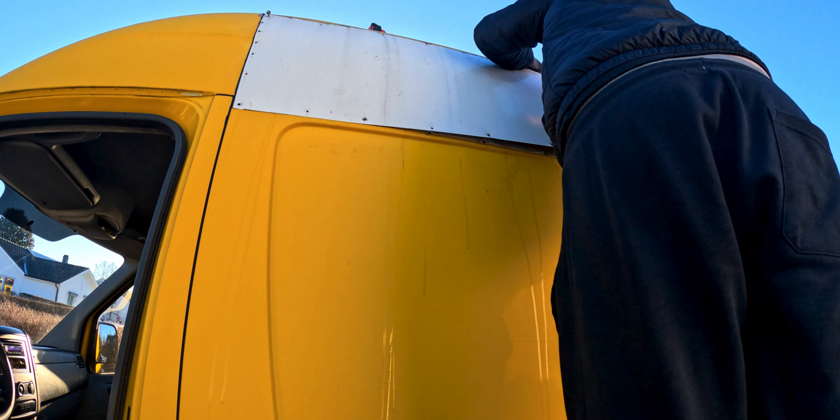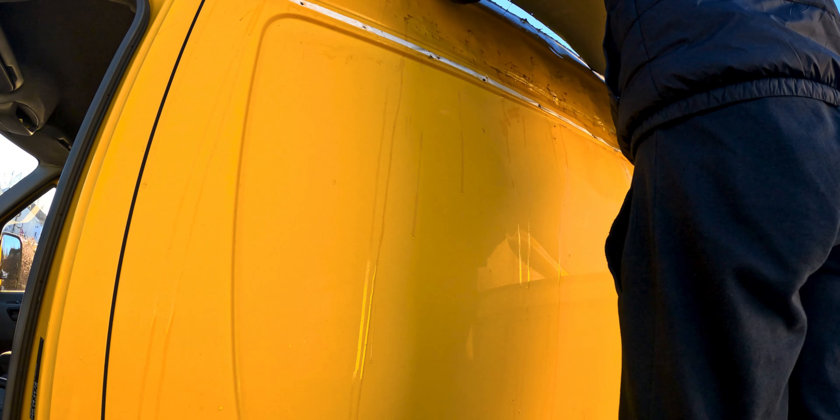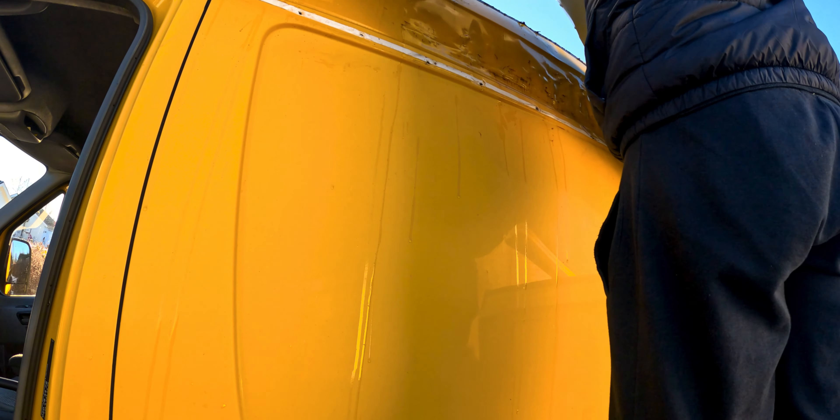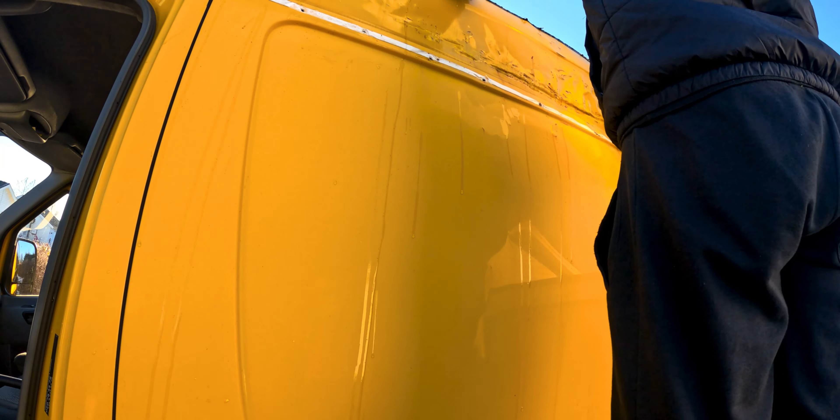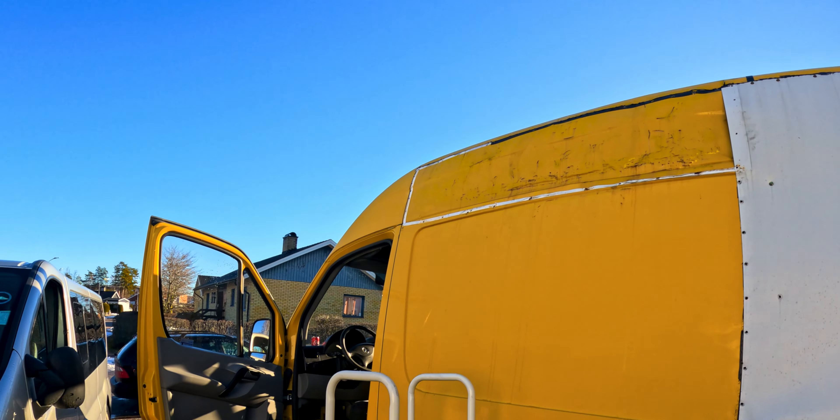Now we are removing this cover that the previous owner had put. Underneath it — oh my god, I didn't expect that. There's a lot of work to do, and as you can see here, we will try to fix everything on it.